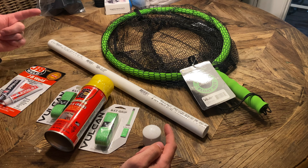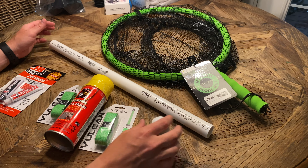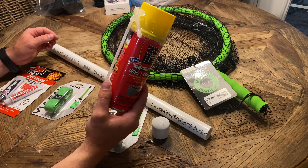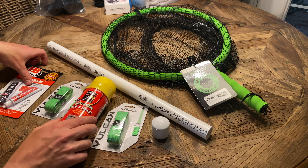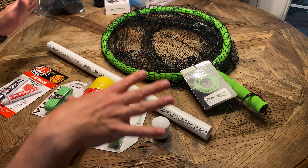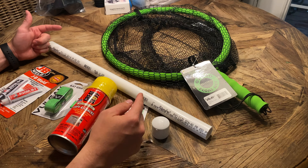So what I've got here is this G2 floating net, a 2-foot long piece of 1-inch PVC, a 1-inch PVC cap, some grip tape for like a baseball bat, this Great Stuff which is an expanding foam, and then some JB Weld. We're going to take all these components and make this floating net with an extended handle so it can be used on a kayak.